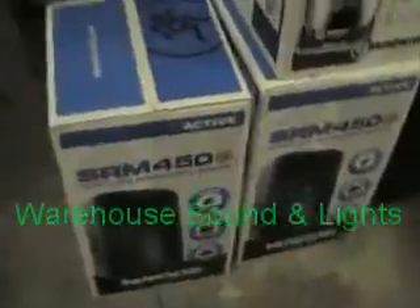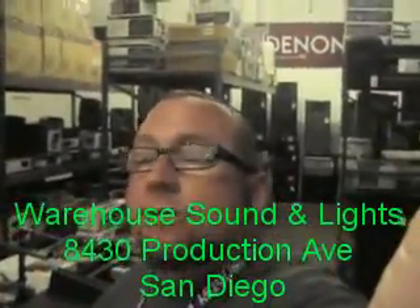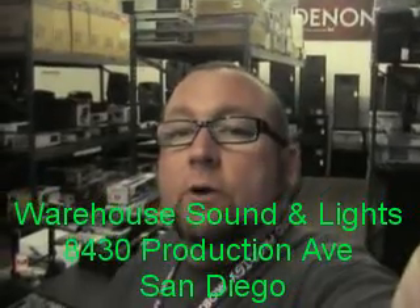Different par cans, whether they be the halogen ones or LEDs — again, everything in here is all here to demo, so they'll show you exactly what it's going to do. And my personal favorites, the Mackies.